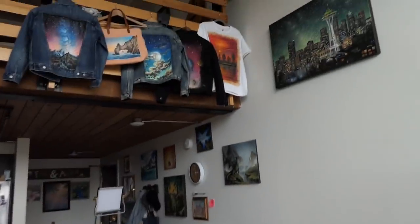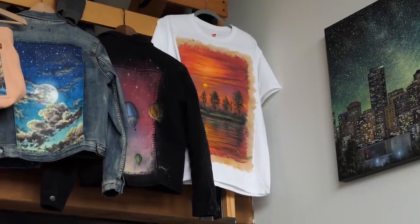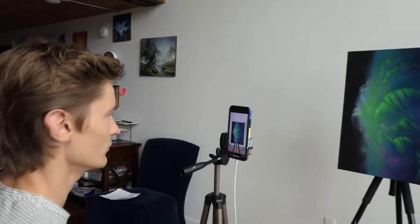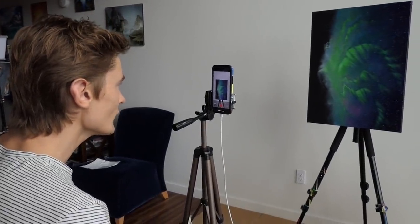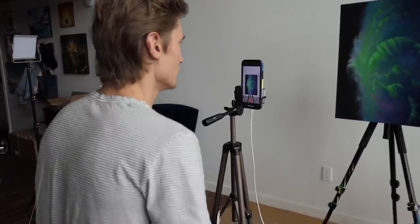Kind of similar to what you did with this t-shirt up here, right? That was the first painted clothing I did — just a test. Now this is going to be more — legit. Legitimately done.